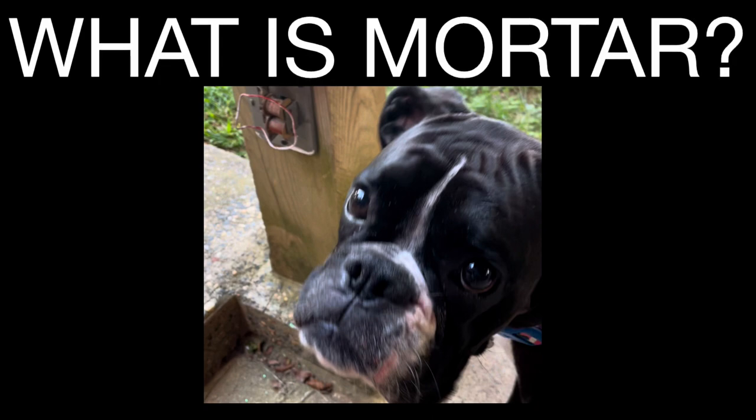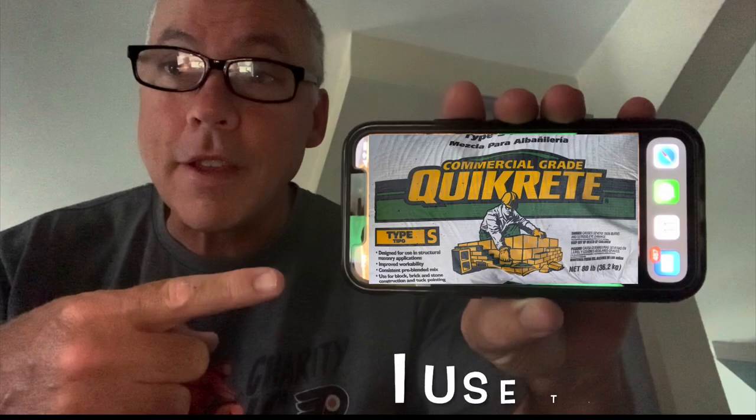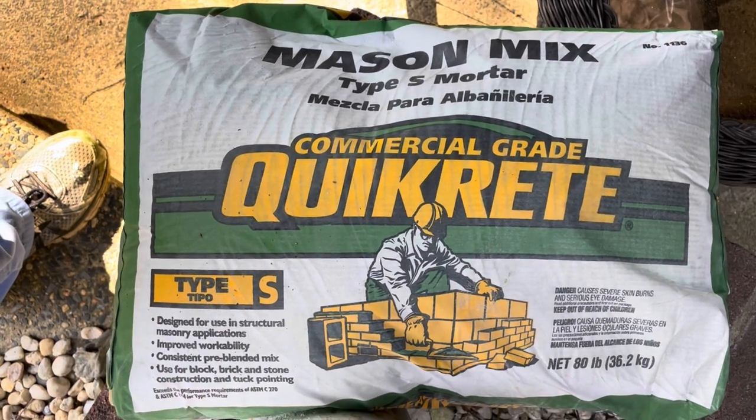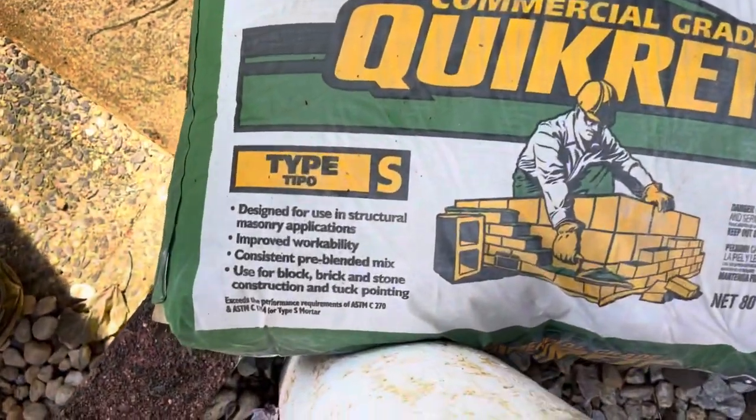Mortar is simply a mixture of sand and cement. For smaller jobs it's much easier to buy the pre-mixed bag. This is a pre-mixed bag from Quick Crete. An 80 pound bag is much more than we're going to need today — we're probably going to make about a quarter of a bag.